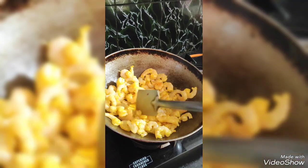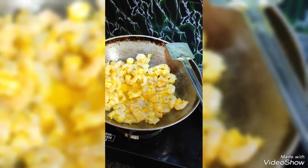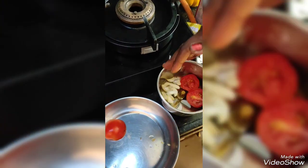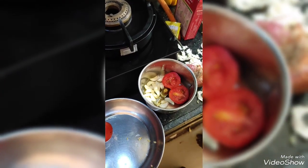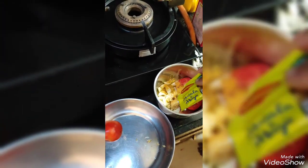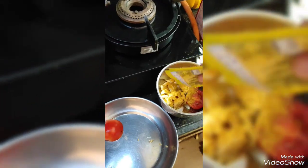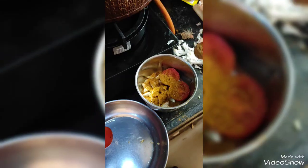Now we are going to get a little bit of the shrimp. Now we add the shrimp. I will add some sandals.